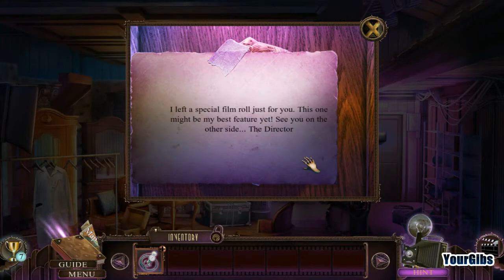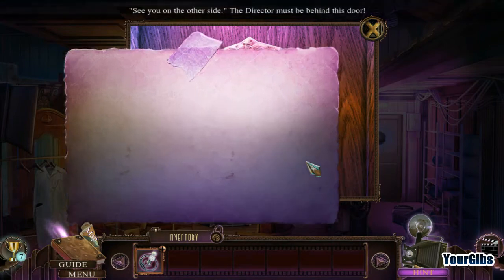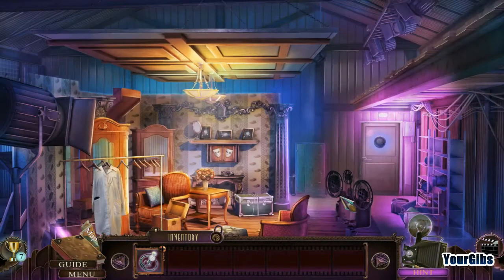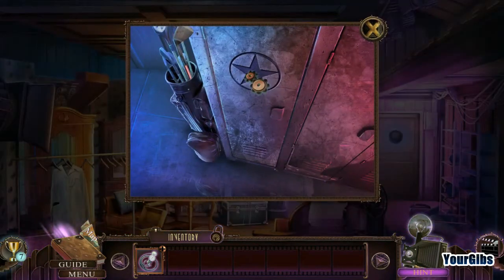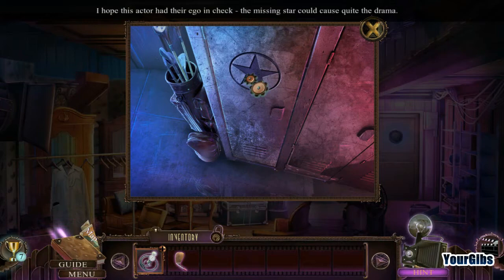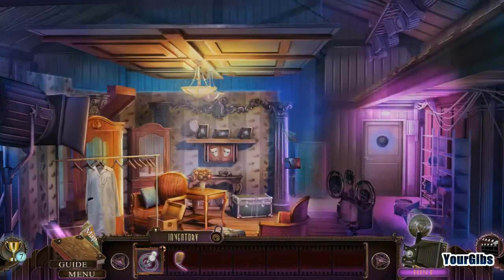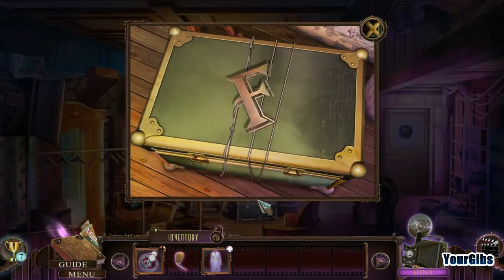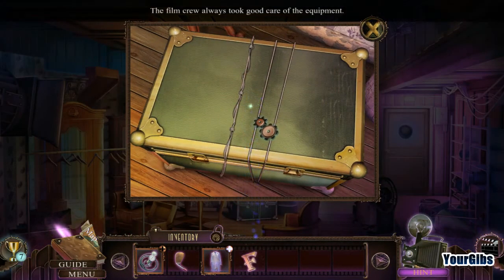I left a special film roll just for you — this one might be my best feature yet. See you on the other side. The special film roll goes there. Looks like we need a star. I hope this actor had their ego in check — the missing star could cause quite a drama! The film crew always took good care of the equipment.